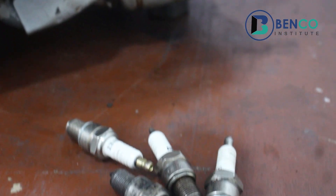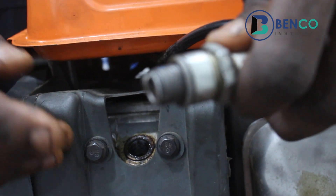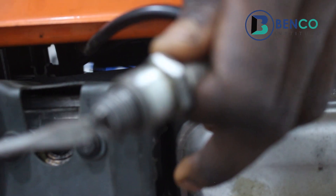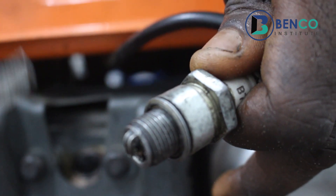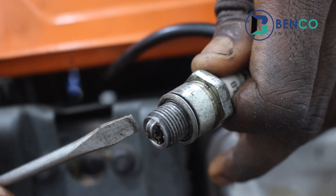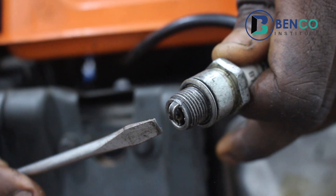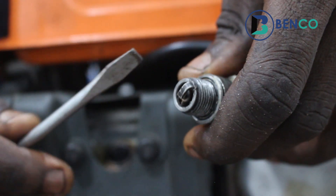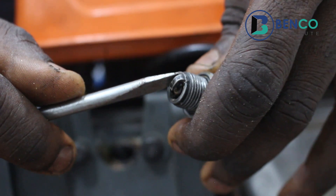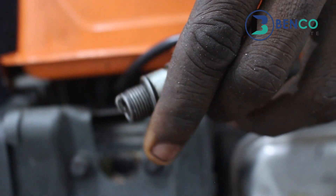In summary, with the many plugs on the table, there are four ways to identify a working or a bad plug. One: if the spark between the two electrodes is sharp and strong, the plug is working well. Two: if the spark between the two electrodes is faint, the plug is no longer as strong as it used to be. Three: if there is no spark at all between the two electrodes, the plug is dead entirely. Four: if there is a spark but it is around the porcelain insulator rather than between the electrodes, the plug is dead.